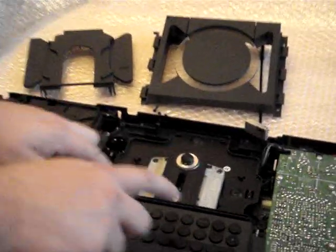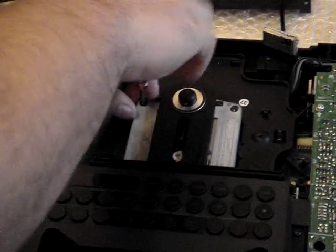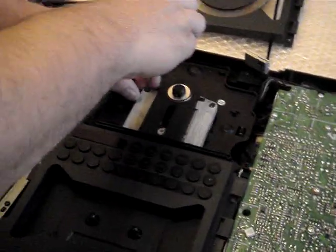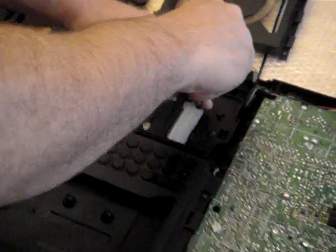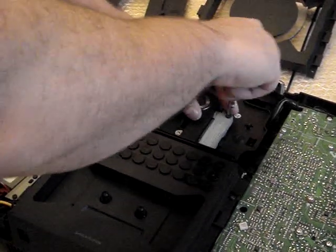Now if you zoom back in, we're actually looking at what we call the VAM unit. So we're actually going to go ahead now and take this one out. Again, they're T10 screws — securing little screws.